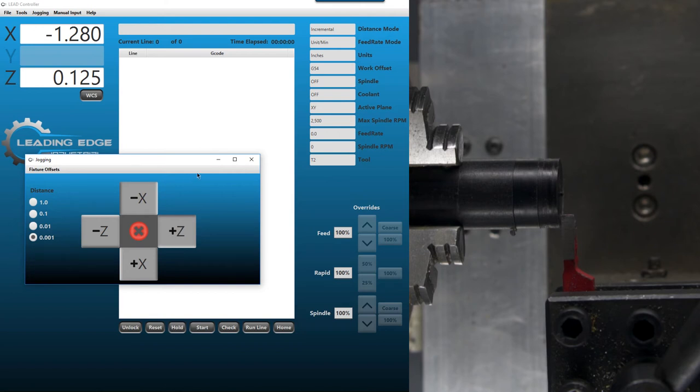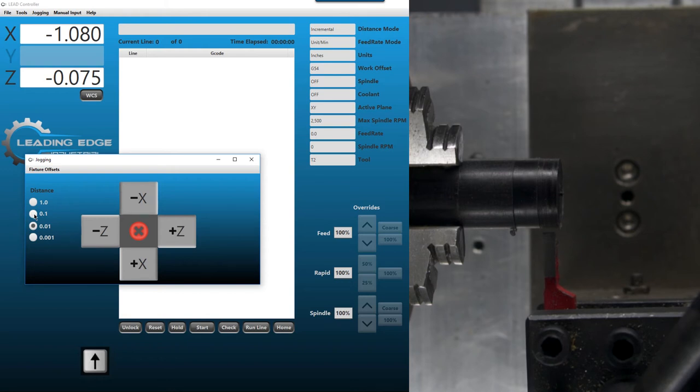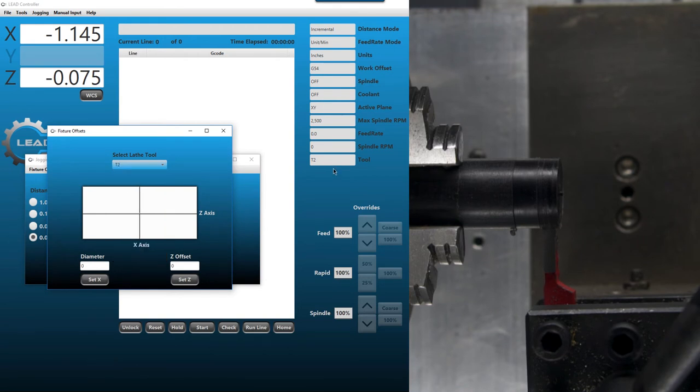Go to the jog menu again, jog off the face, then move in the X-axis and touch it on the X-axis. Once that looks right, open the offsets menu with Control O. Select tool two — make sure whenever you're in the offset menu you always verify the tool selection. I'm telling you, you're going to mess this up more times than not when you first start. Get in the habit of checking that the tool here matches. Our diameter is 0.722. When we hit Set X, you should see the X coordinate change to 0.722.